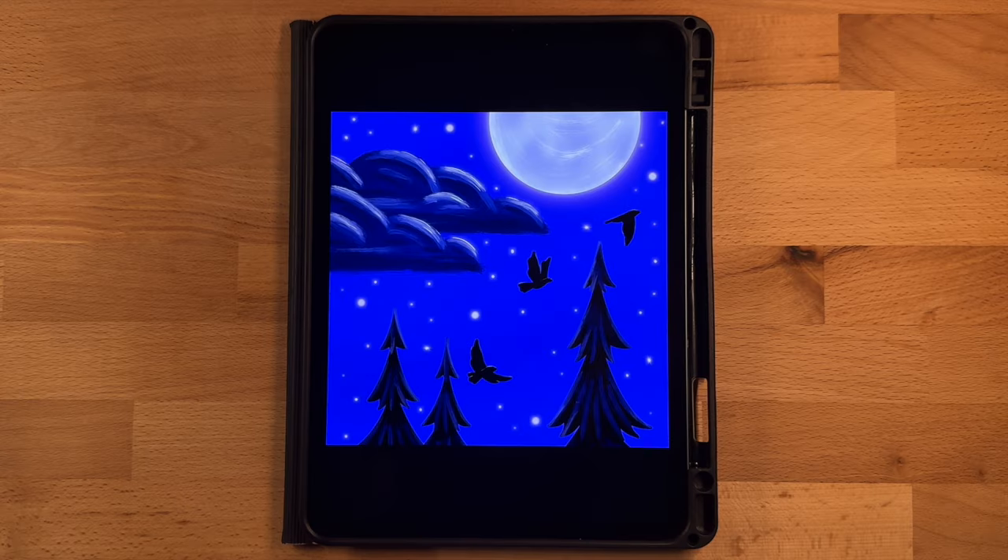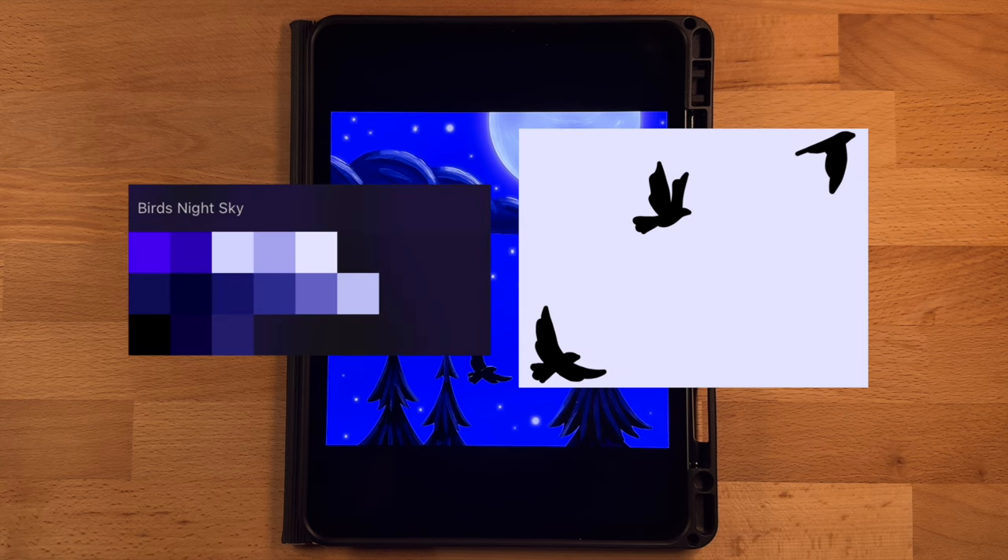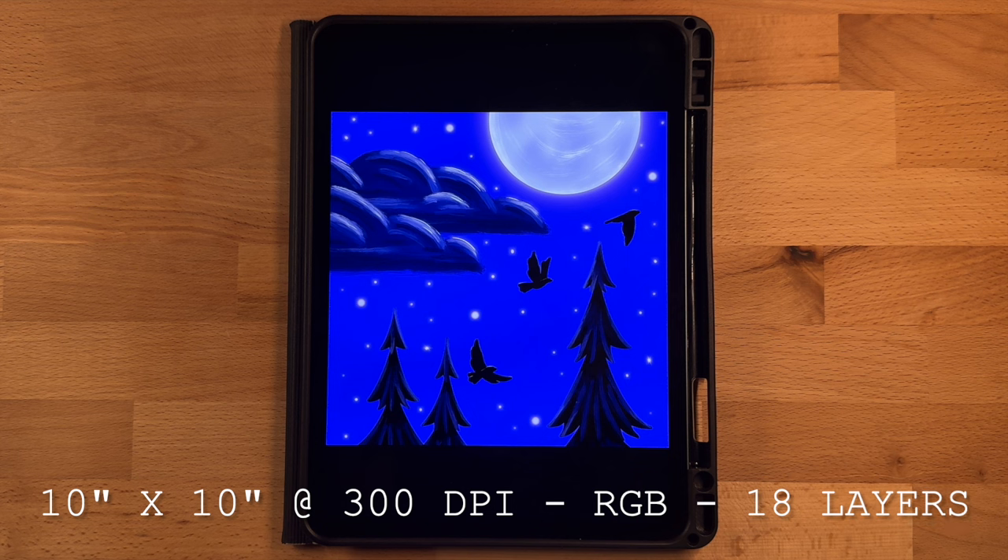Before we get started, the only things you need to do are download the color palette and the birds picture to import later — both are linked in the description below and totally free. For the color palette, save the file to your iPad, double tap or click on it, and open it in Procreate to automatically import it. For the birds picture, save it to your files so it saves as a PNG with a transparent background. I'll also post the canvas dimensions, color profile, and layers needed on screen and in the description so you can set up your canvas.